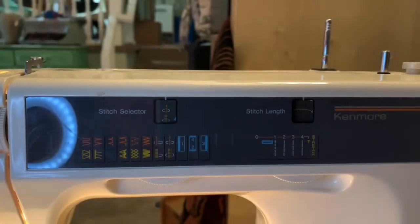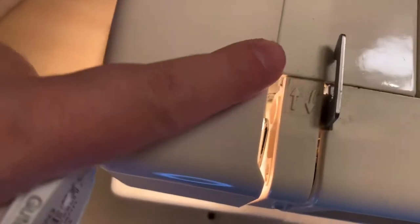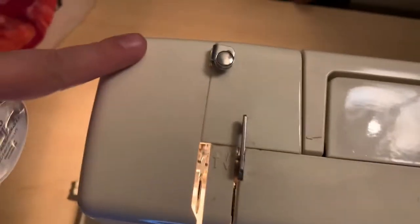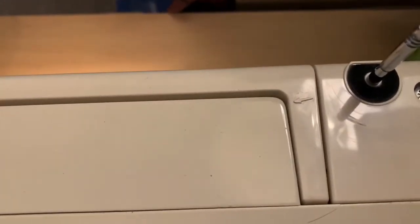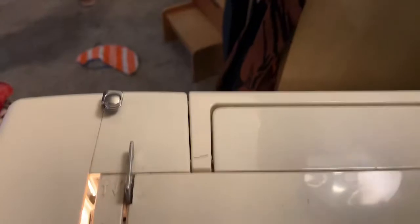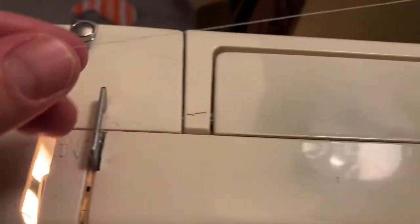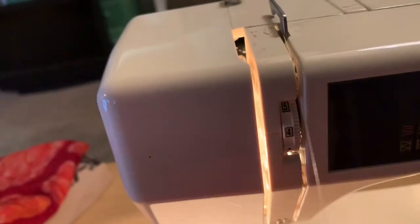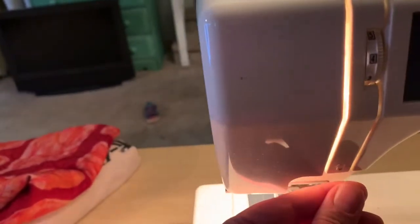So my machine actually has arrows that show you how to do it — it shows you in which direction. A lot of more modern machines have those. You can see the little arrows going down here. So on the top, I put my thread here and it says to go this way — I hook it on there and go through the tension discs, which are right in between there.